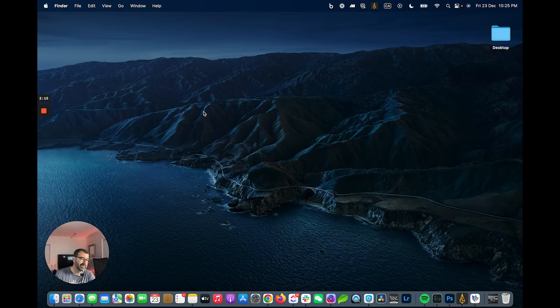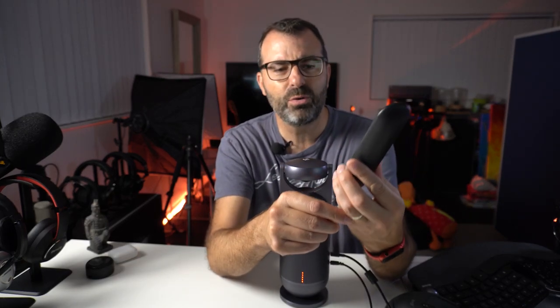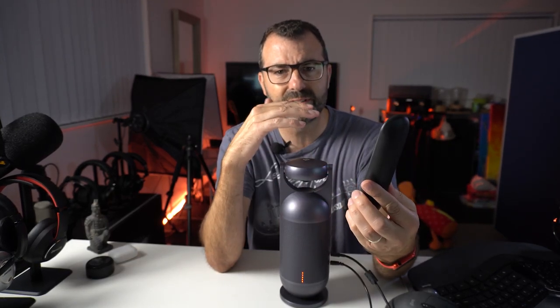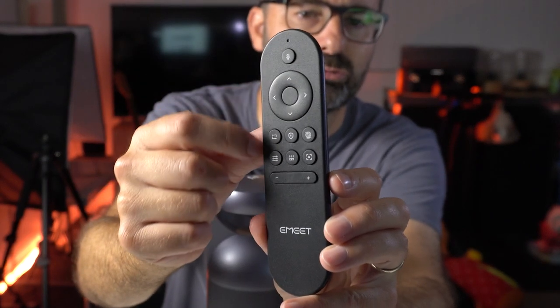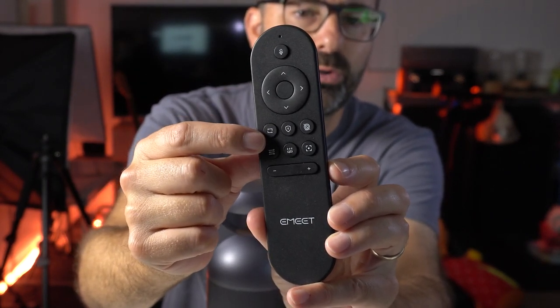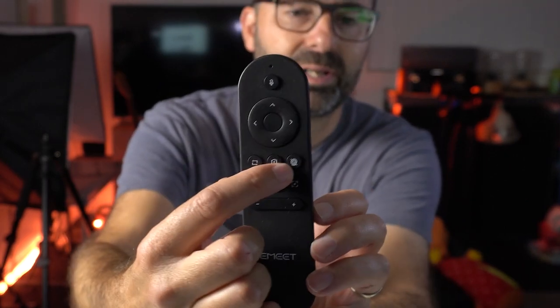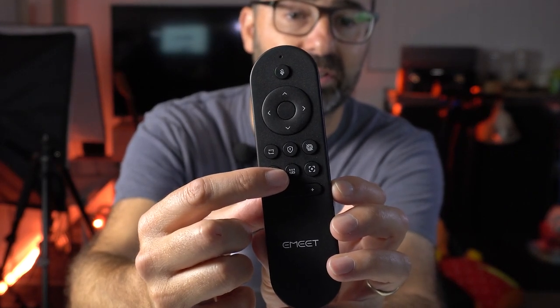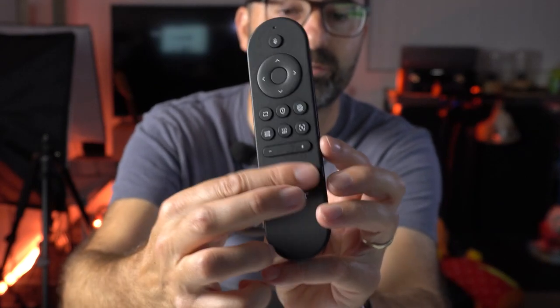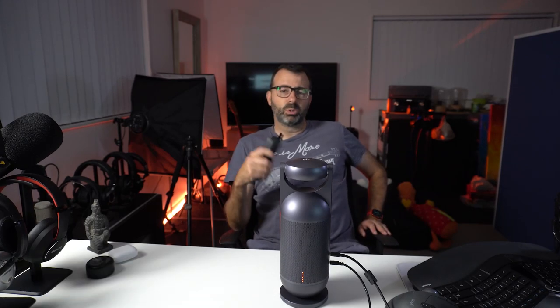Before the call, a quick walkthrough of the remote — it's pretty crucial to using this well. At the top you've got a mute button, then up, down, left, and right. This button changes the mode, this one goes into full privacy mode, this one turns the camera off, this one is about sensitivity, this one I'll show you in a bit, and this one is a zoom button with up and down. On a call, you'll want the remote handy to quickly change modes or go to privacy mode.